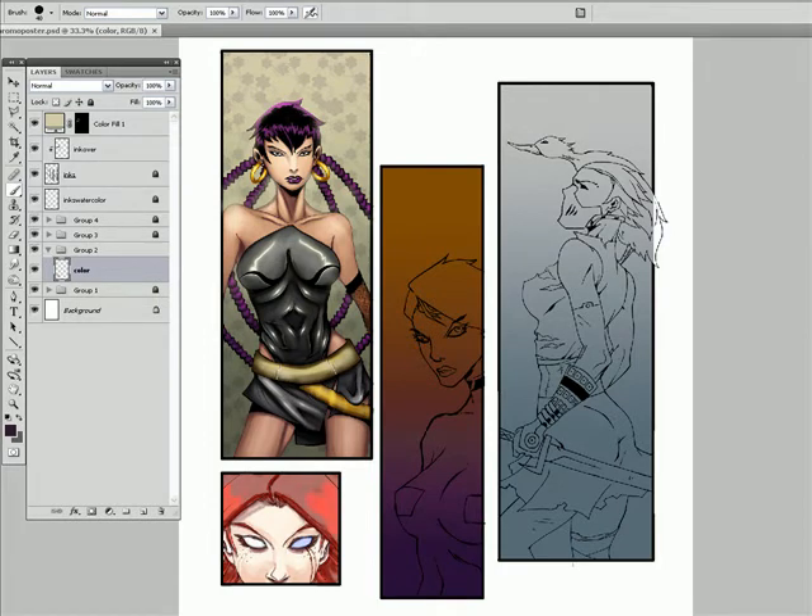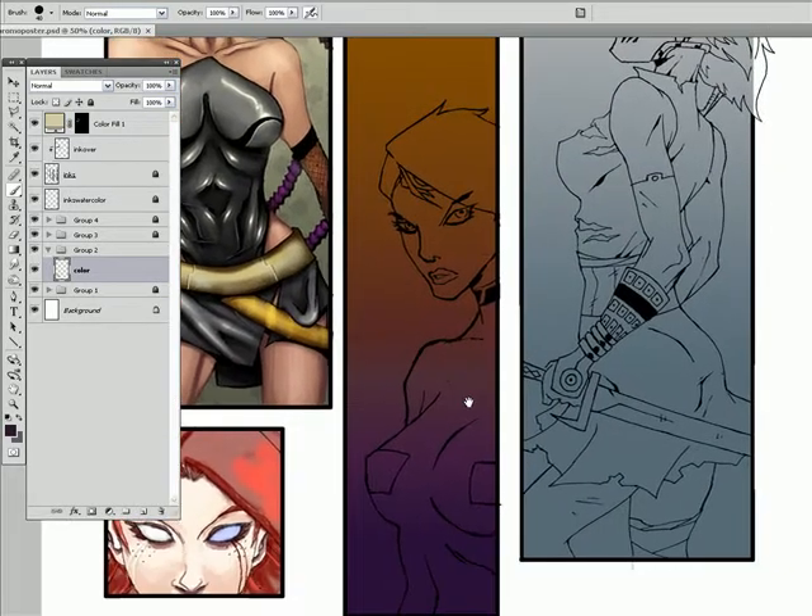Hello again. We have done a comic style and a watercolor style. So for part three of this promo series, I'm going to do a more painted or sketch painted style for this group, this panel here.